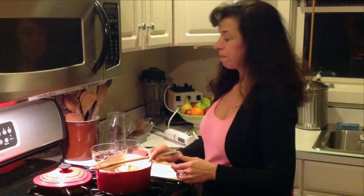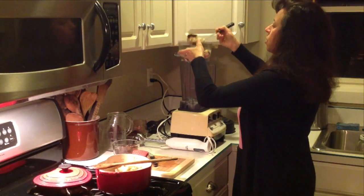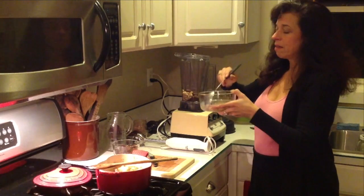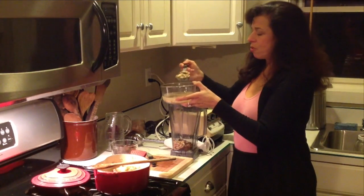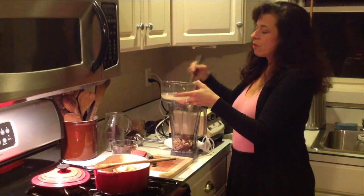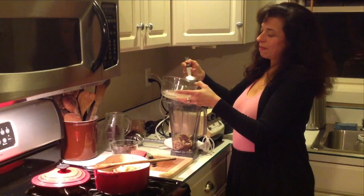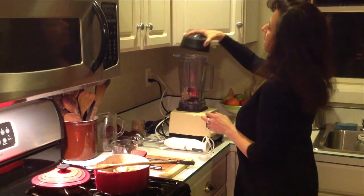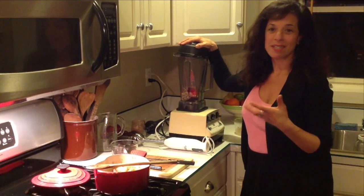In the meantime I'm going to make our cashew cream. I'm putting the dates and the cashews into this high-speed blender. You can absolutely use a regular blender but you might need to add more liquid. I have to stop and start it a few times just to not stress the blender out too much. I'm trying not to get too much of the soaking water, but we will be adding some liquid from the cooking to help sweeten it. I'm adding a little more water to help it blend. We're going for a velvety smooth consistency of the cashews and dates with the water.